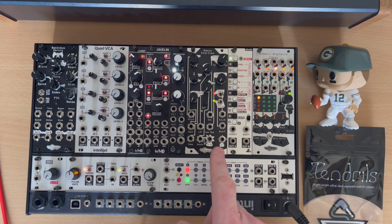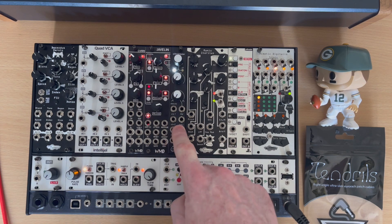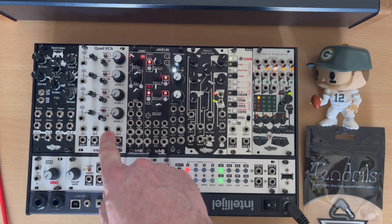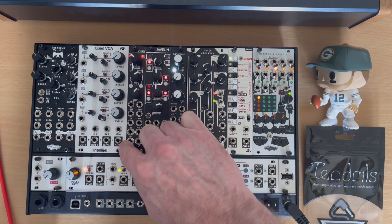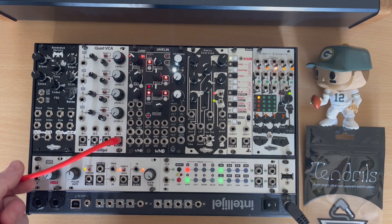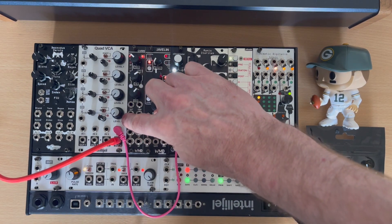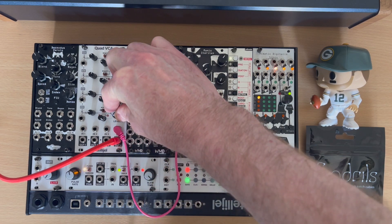So firstly, why do we need a VCA? If we start with a standard oscillator like Chainsaw, it comes out at full volume — there's no way of controlling that volume. You've got to be able to modulate that volume, and for that you need a VCA. So I'm going to send the output into my mixer on channel four, and then plug the output of this into channel four, and I can control it with this.